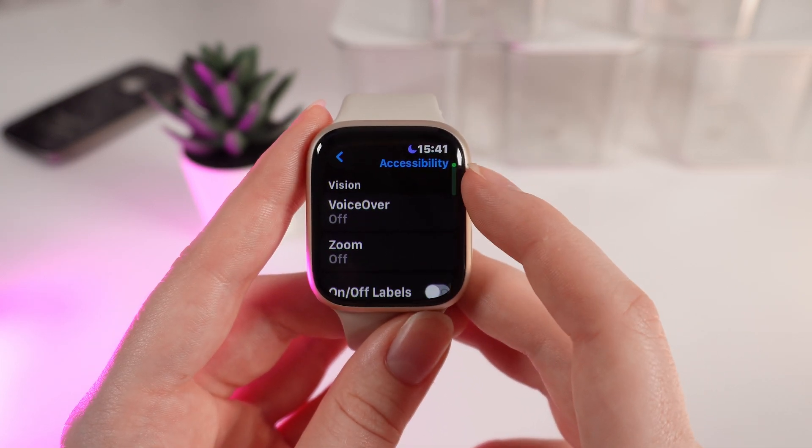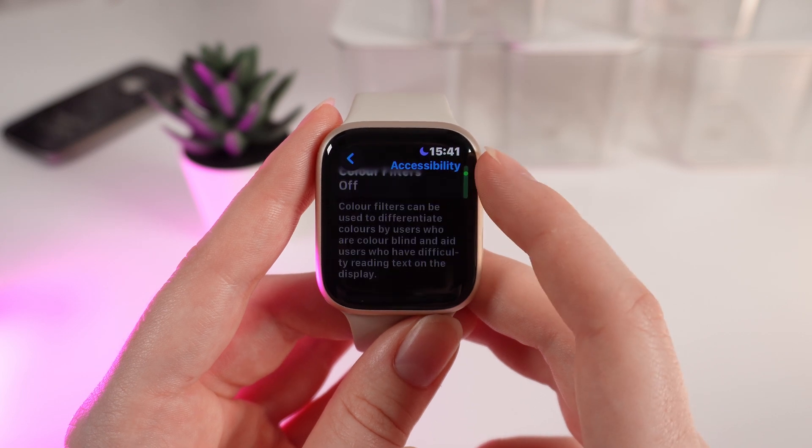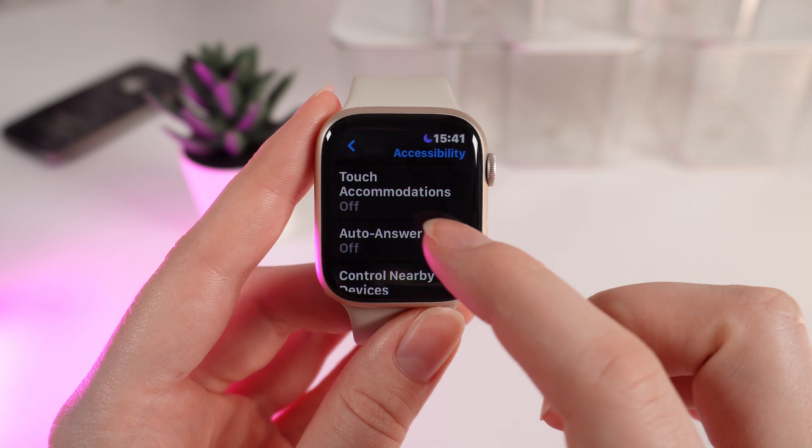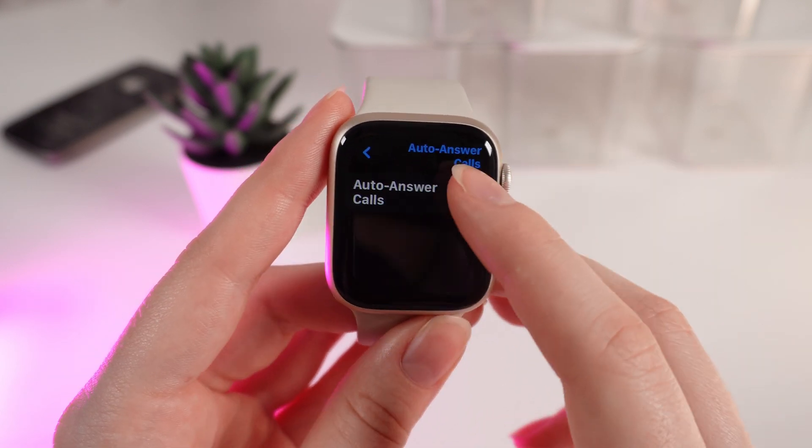Click on it and scroll down until you will see this tab, which is named auto-answer — auto-answer calls. Click on it and enable this function.